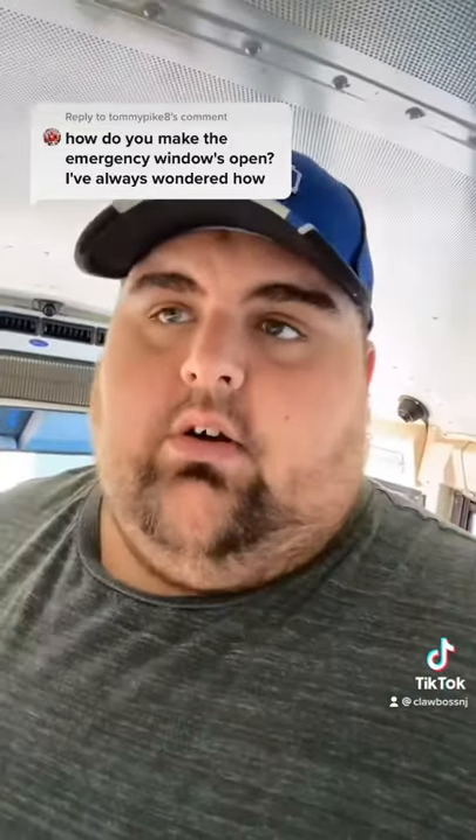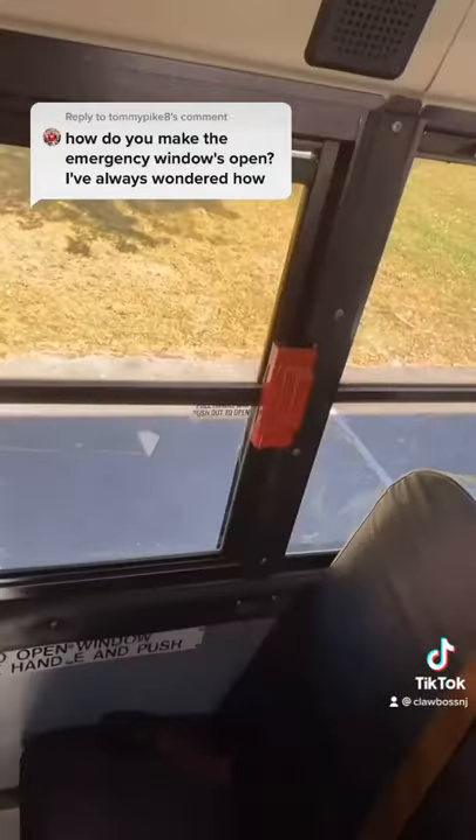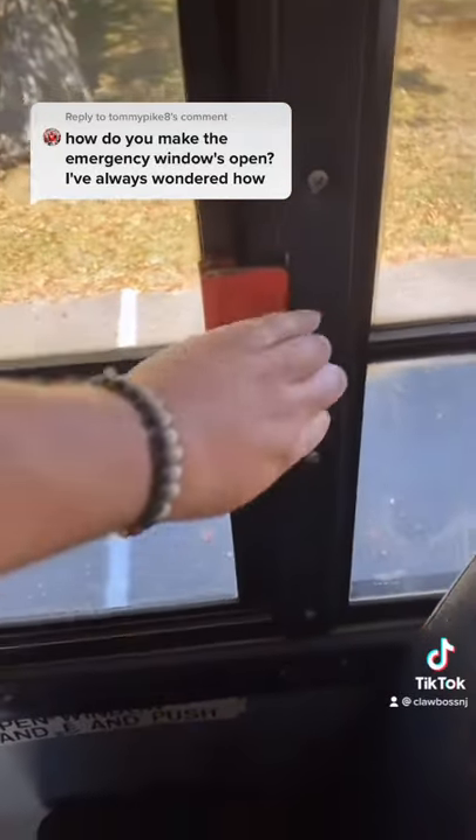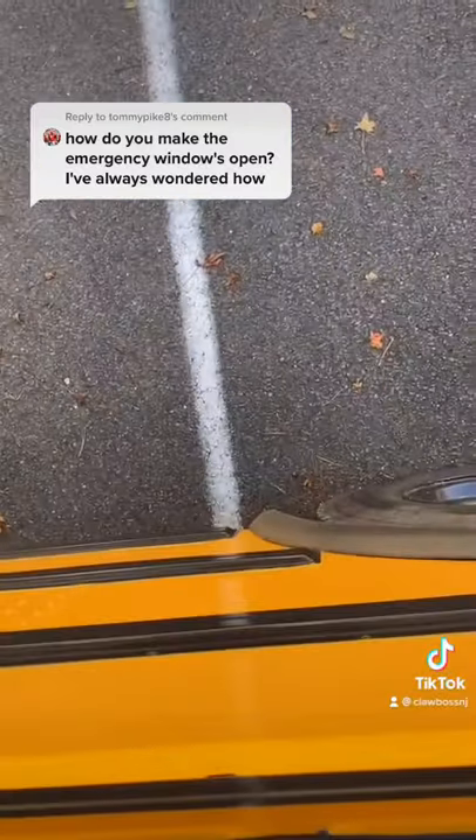Some buses have more, some buses have less, some buses have doors on the side like right here. This would be like a door. In the event of an emergency, all you gotta do is grab this handle, pull, and push. And you're outside the bus.